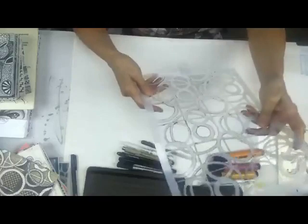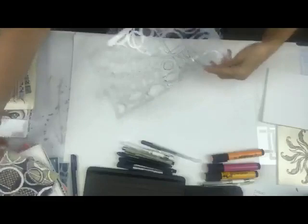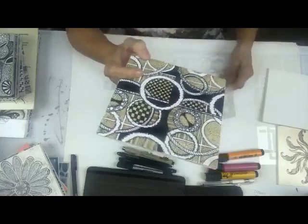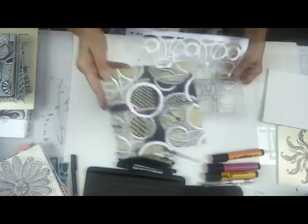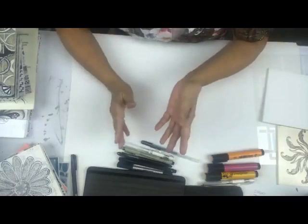Let me show you this stencil - this is an oldie but a goodie, one of mine, I think it's L015. This makes a great stencil to use. You can see how you get all these areas where you can work in and you have a lot of options - it's a fun stencil to use.